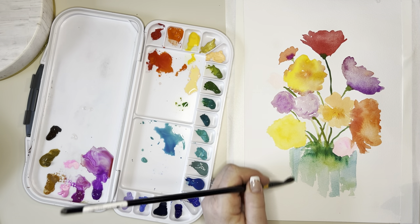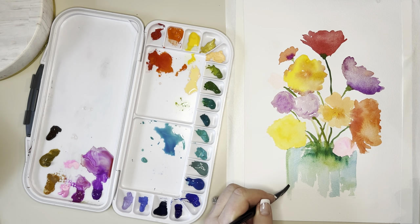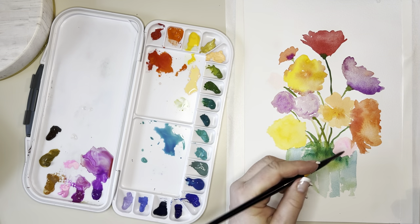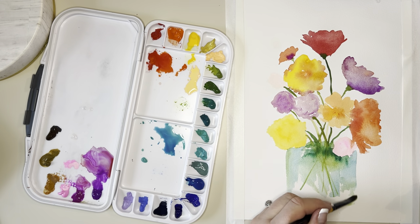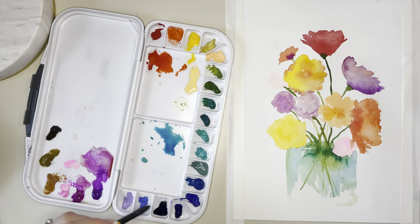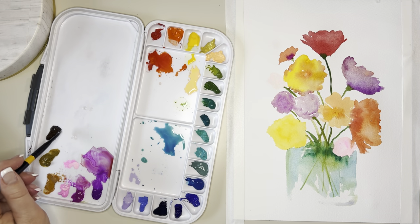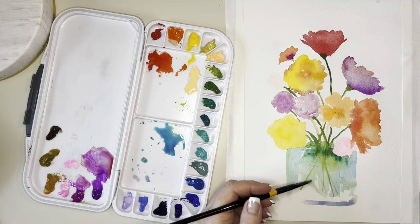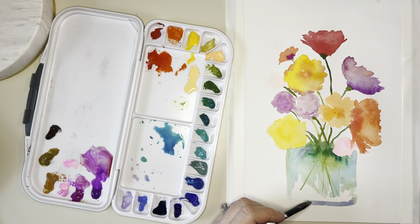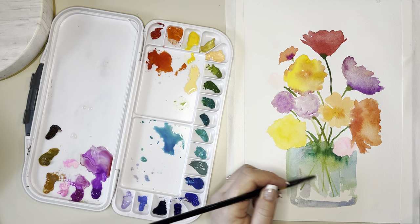That peacock blue is just gorgeous, and the green-blues, the greens — they have a huge amount of variety in this set. I spent the first ten years mixing all my greens, never bought a tube of green, and with watercolors it kind of opened up my world to greens more than when I did oils. I was perfectly happy mixing black and yellow and blue and yellow to make my greens, but I don't do that with watercolor as much. Love this lilac and the hydrangea blue.